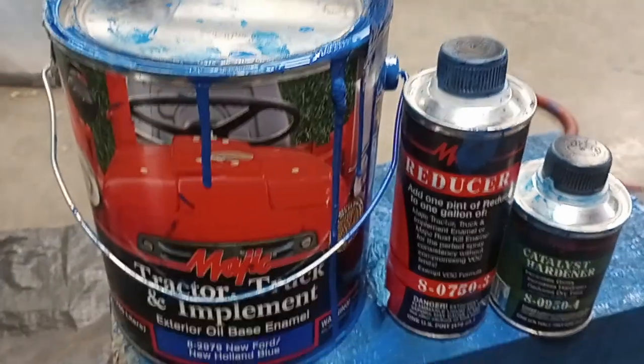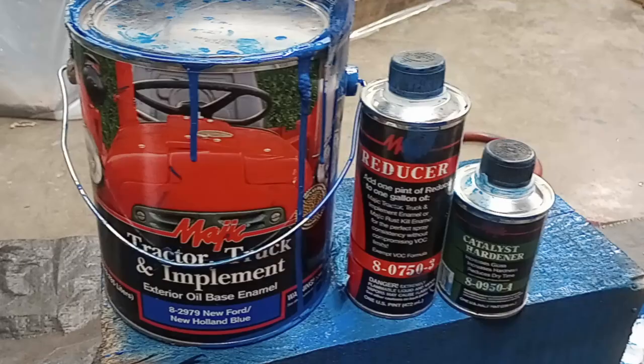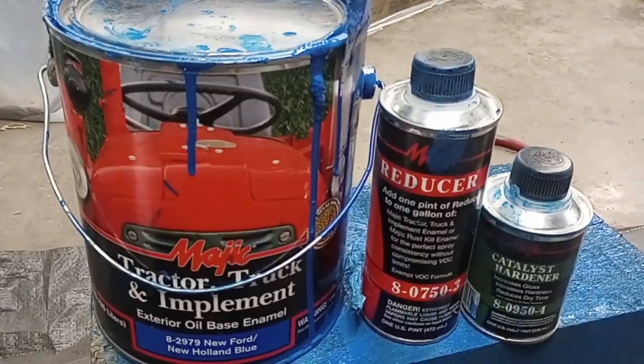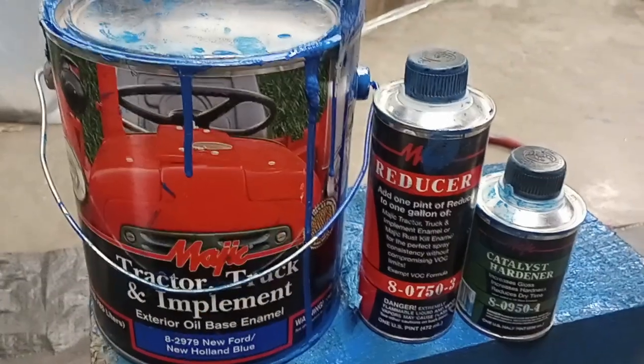This is a review of the Magic Tractor paint, the reducer and the hardener on an automotive spray on the van.